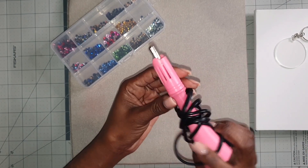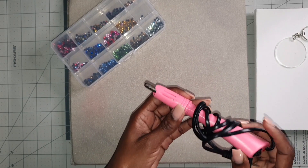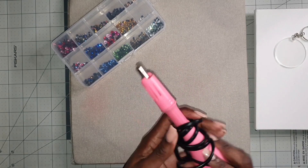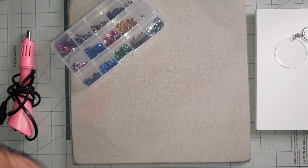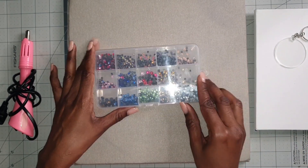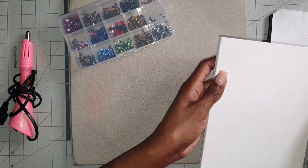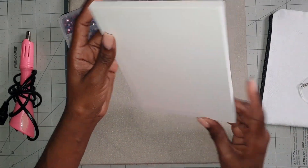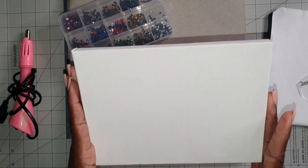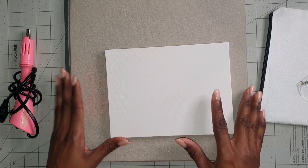So instead of using my hotfix rhinestone applicator, I will be using something else. We have our rhinestones, and these are just some products that I'm going to be working on today — testing and showing you some new ways to apply rhinestones on your products.